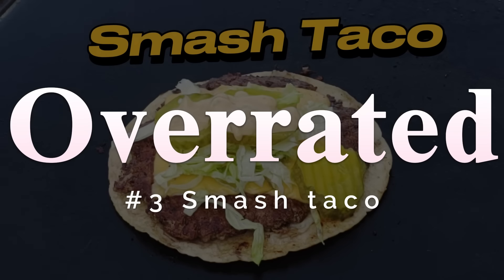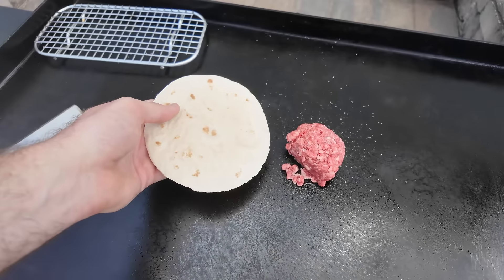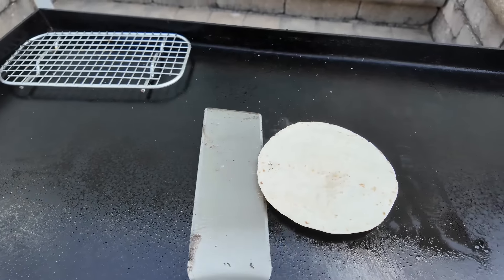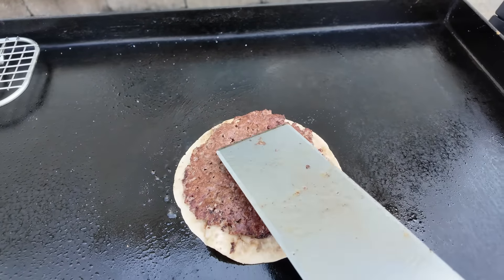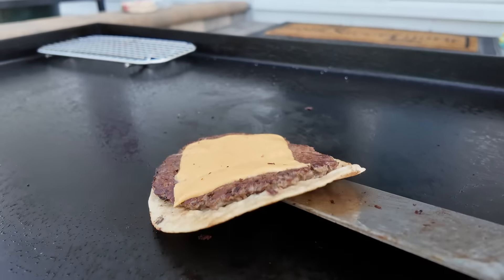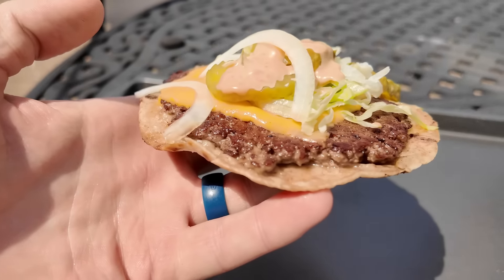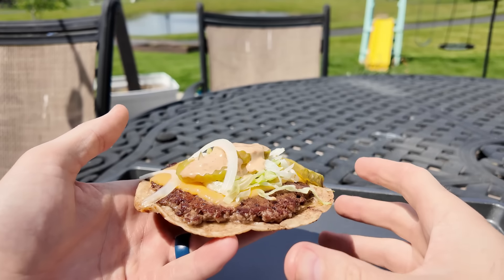The smash taco is basically a smash burger with a tortilla instead of a bun. It looks great in photos, which is probably why it blew up. You put your meatball down, top it with the tortilla, and smash — the tortilla acts as the divider so you don't need parchment paper. I topped it like a Big Mac with lettuce, onion, pickle, and thousand island. That's where it gets overrated for me — I don't want a burger dressed up with a tortilla; I'd rather just have a regular smash burger.